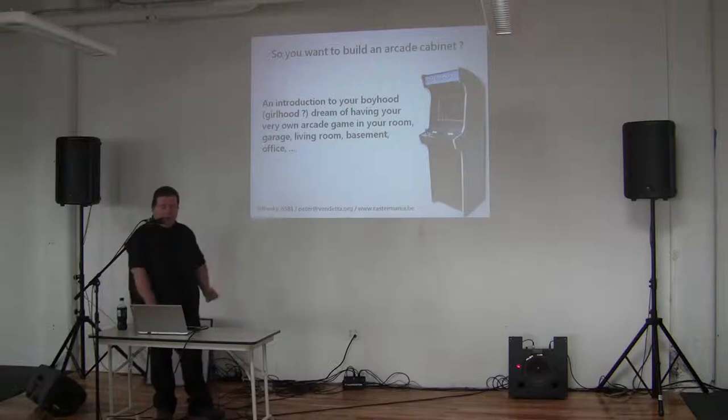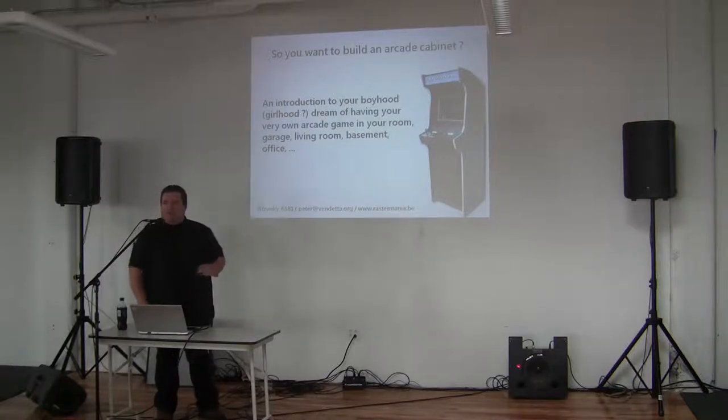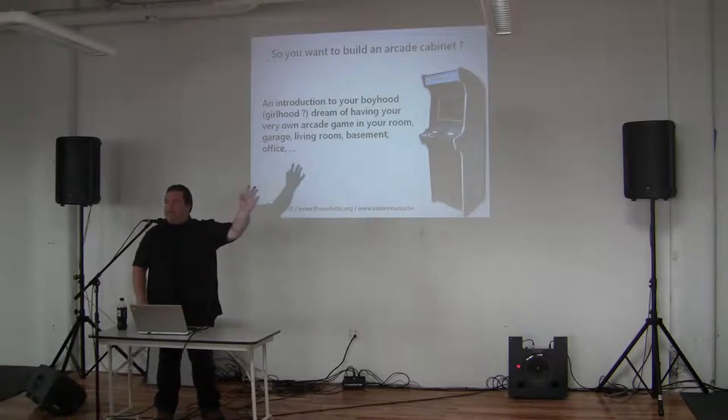First, let me show it. Let's do a show-of-hands thing. Who has an arcade machine at home or in their man cave? Who has actually tried to build one and failed? And who wants one?